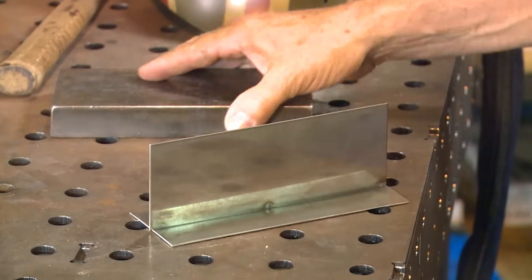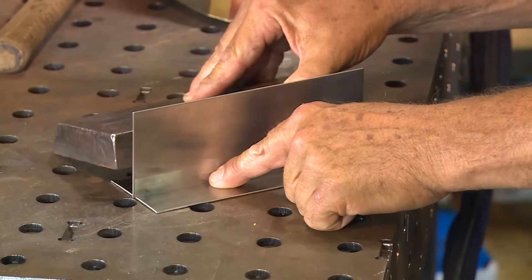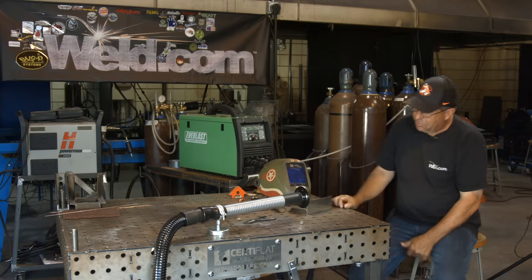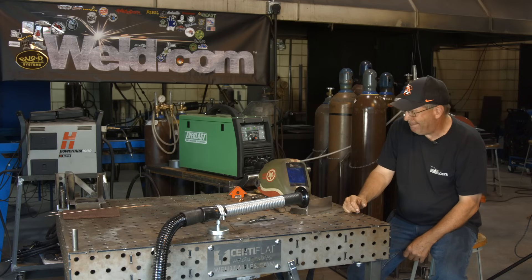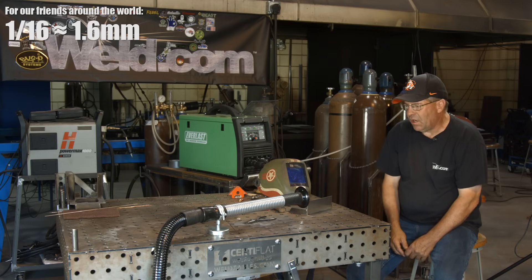I'm going to use this block back here to keep it steady in case I stick the filler wire so that it doesn't jump around. I've got a fume vent here to get the fume away from me. I'm going to use a 1/16th tungsten, which was requested, and 20 cubic feet per hour pure argon.